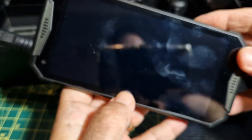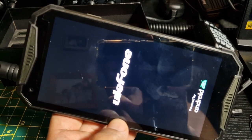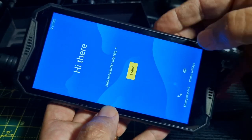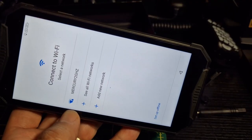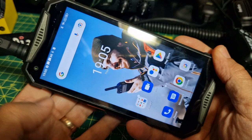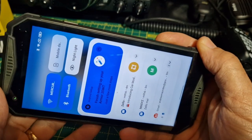Let's turn it on for the first time. It's quite bright. Click start, connect to Wi-Fi and all that. We've turned the phone on and we've got a swipe-down menu. It's actually very responsive - quite happy with how responsive it is.